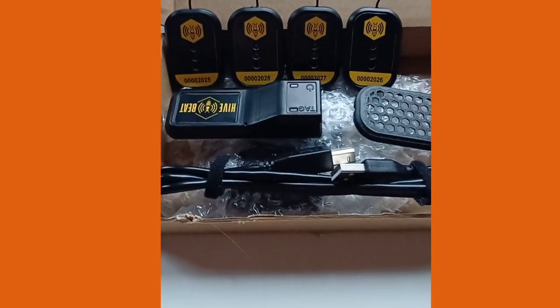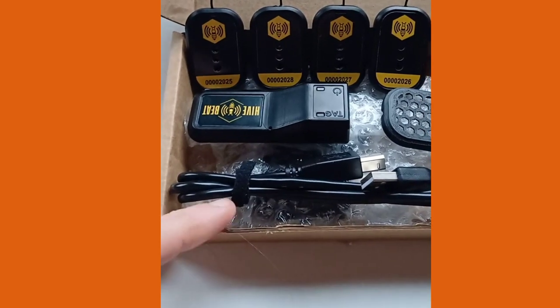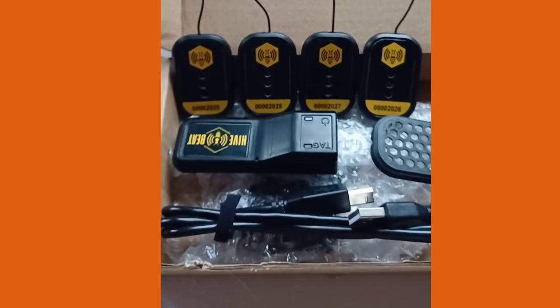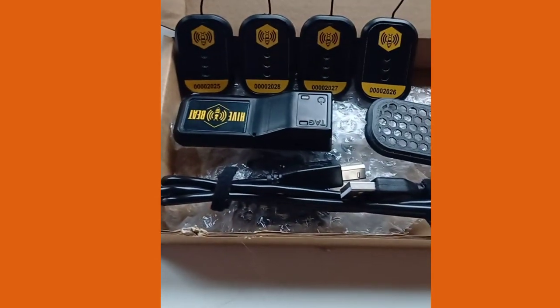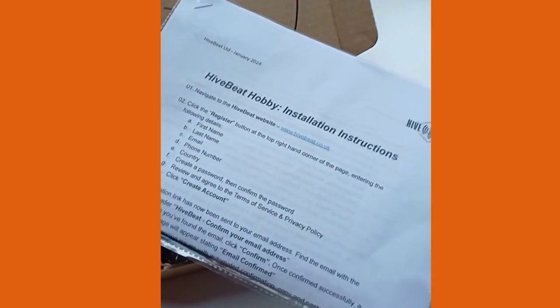So I thought I'd give a quick rundown of the kit we've got today. You've got the sensors, you've got the transmitter, the USB, and also the grill that goes in front. You also get a little instruction pack on how to register the equipment and the sensors, how to set up the transmitter, and how to get going.